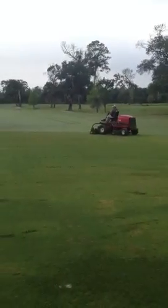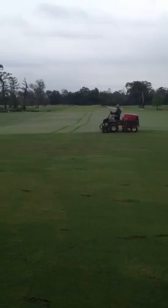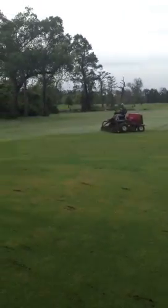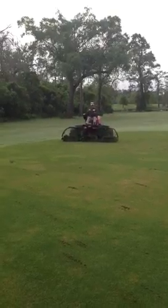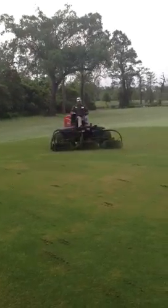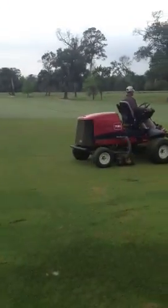What this practice does is it attacks grain in the fairways from all different directions. So instead of just mowing your normal lines and creating a grain pattern, it attacks it from multiple directions and multiple angles, cutting it to where it gets nice and even, removing a lot of the grain and the grass.